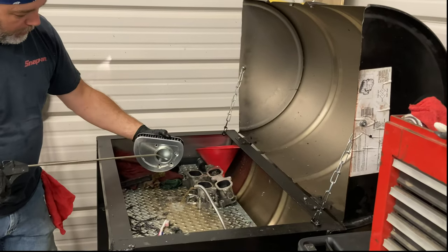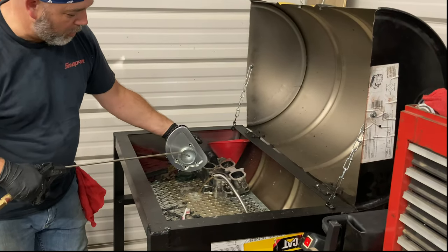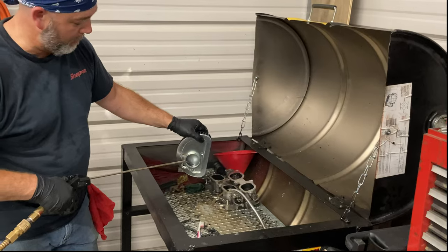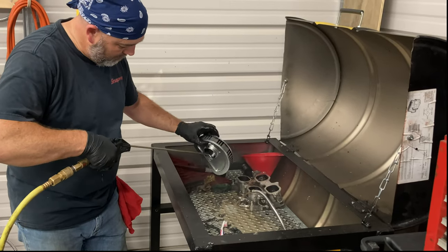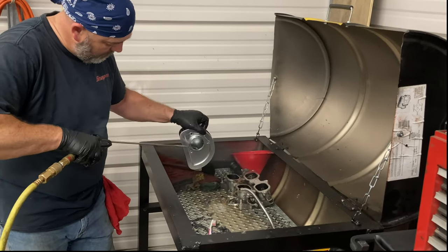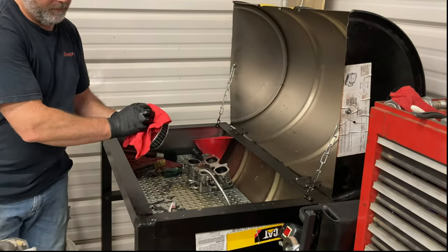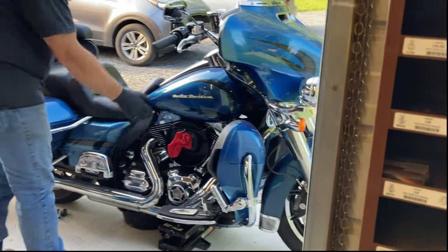I'm going to use compressed air and blow it out to get the element clean. I'm not using a lot of pressure because it is just a cotton gauze element and I don't want to blow holes in it. I'm blowing it from the inside out so I'm blowing the dirt out of the gauze and not through the filter into where the engine would suck it up. I'm going to set that aside and let it air dry. Because we live next to a dirt road, I'm going to stuff a rag in the intake to keep dirt out of the engine.